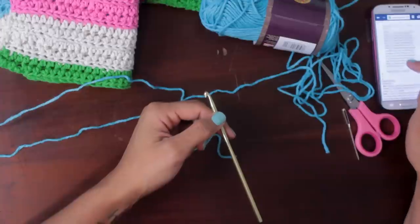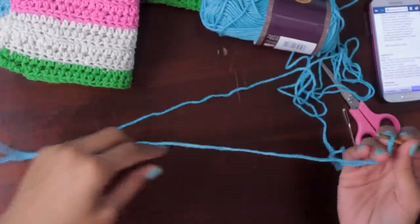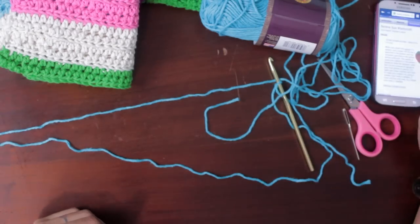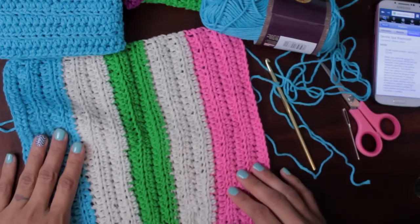Our pattern says chain 44. Now 44 stitches is kind of a lot. The finished size this washcloth was designed to be is about ten and a half inches square.